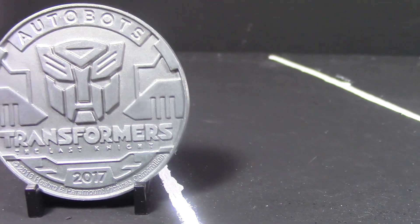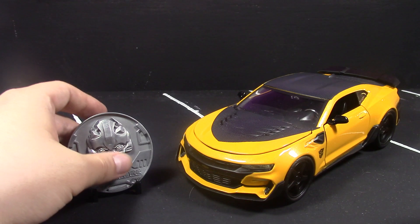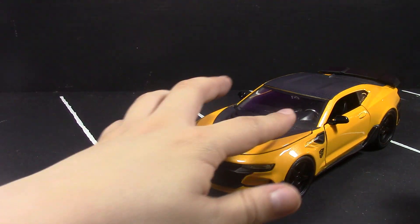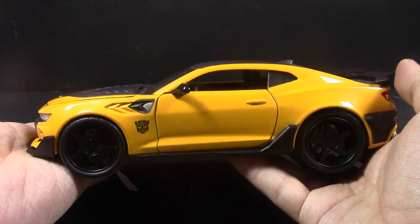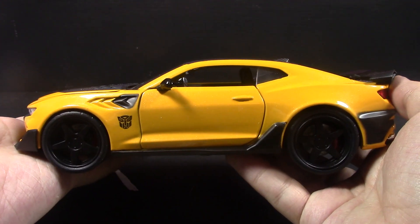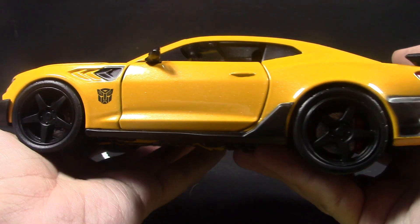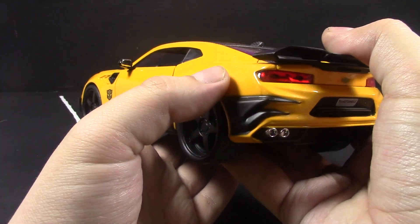Most people would think Bumblebee when they see a yellow Camaro — at least that's my opinion. The car itself is definitely really nice. I really like the paint job, though I don't know if it's coming across well on camera. They did paint the black stripe here, and this is all one solid piece.